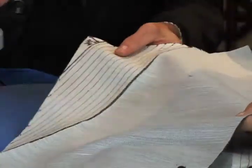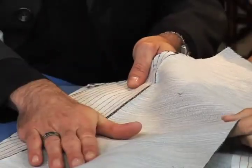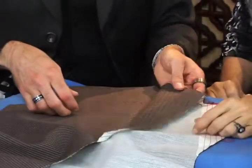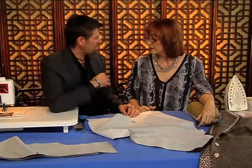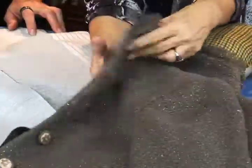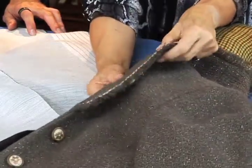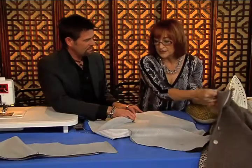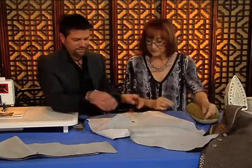Prior to fusing the interfacing on, cut about an eighth of an inch out right on the roll line. What this does is give you a natural break in the fabric. I didn't do it on this jacket because it was a lightweight fabric — I did it on this one. A fabric this heavy is not going to give you a really crisp roll, but anything you can do to help it is why you would do it on that.